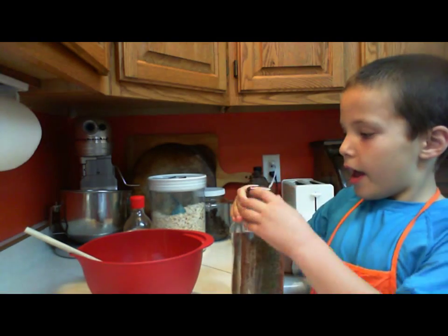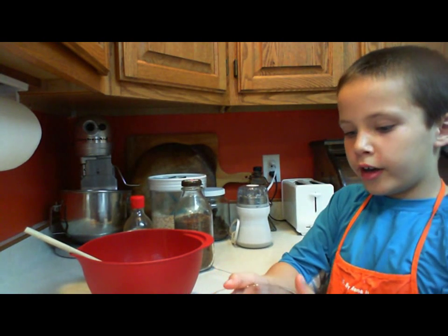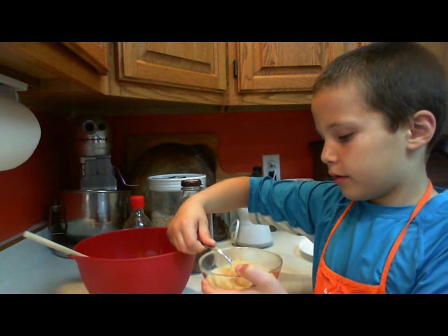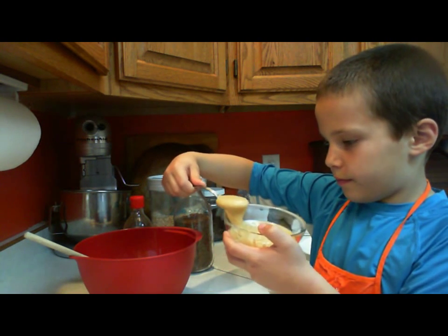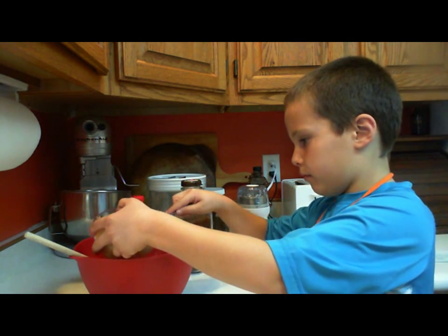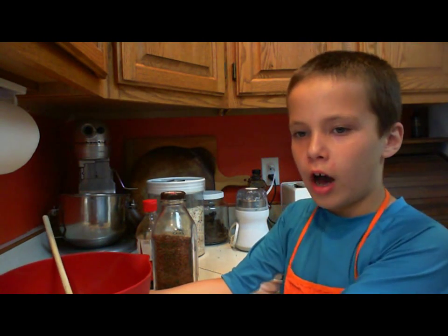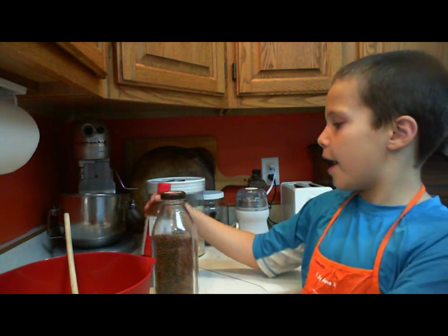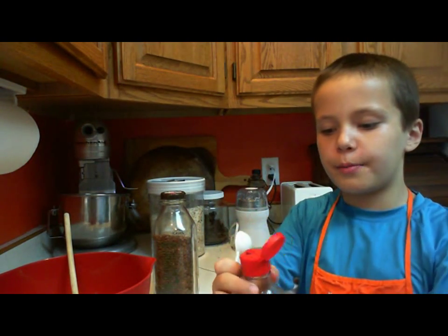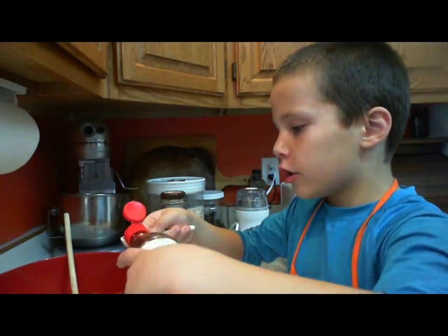So put the honey in, Jonathan, and then we'll put in some of the peanut butter. Now we have our peanut butter and honey mixed together, and we have a teaspoon. This is pure vanilla that we buy from the store, and we add one teaspoon of it.